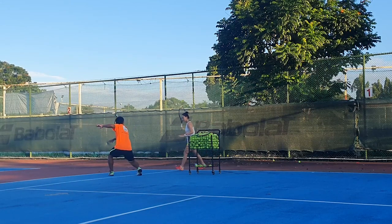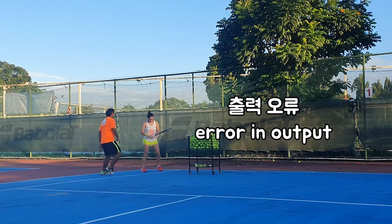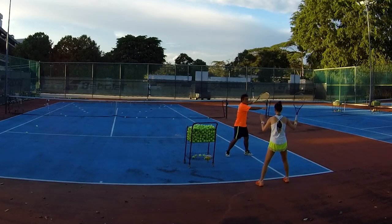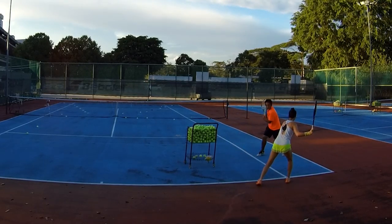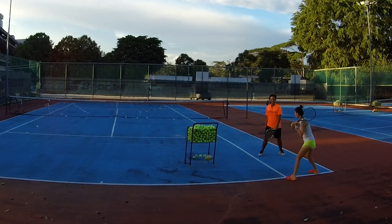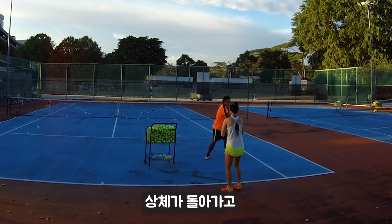Squat. Open. Squat. Swing. Open. Squat. Swing. Side skip — your upper body will turn.